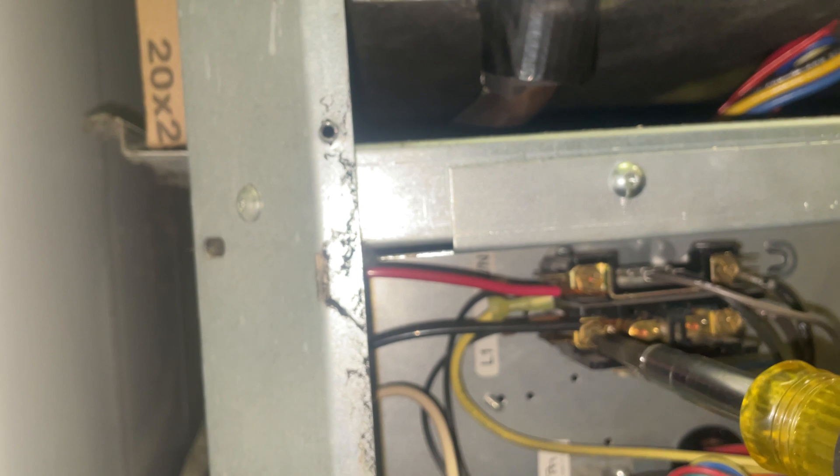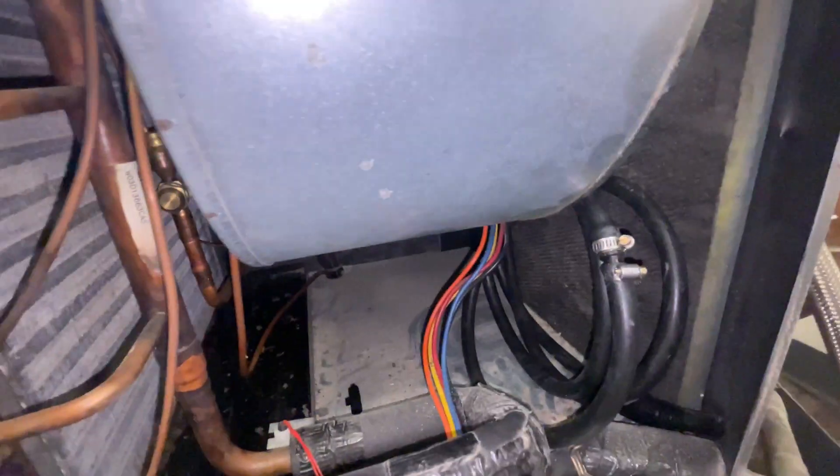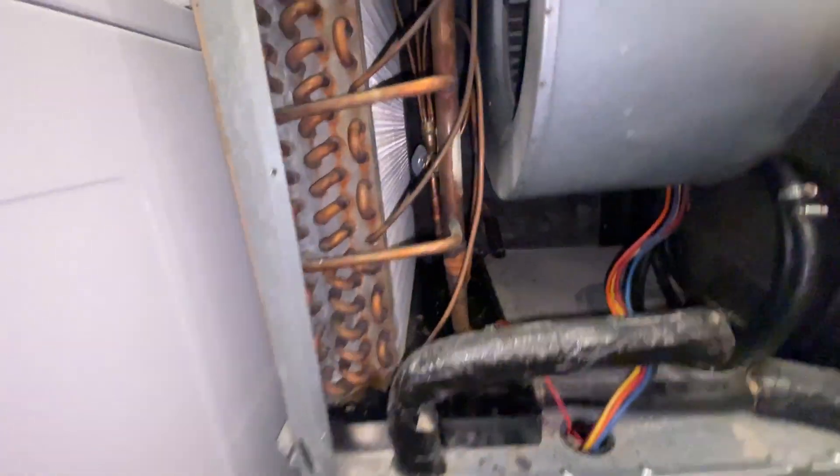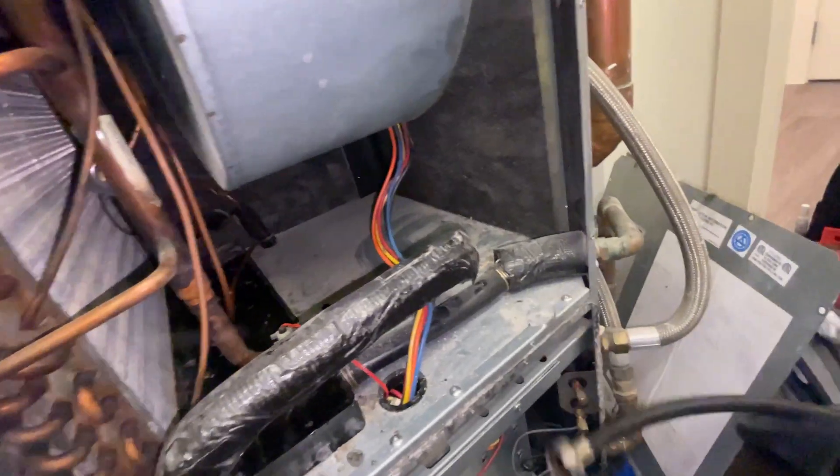Since I'm here and the power is off, I'm going to tighten the contactor — just a little maintenance. Then I'm going to put the cover back on for the fan. I don't want to leave my hose in there, which I've done before.